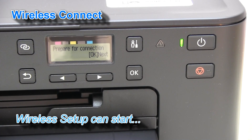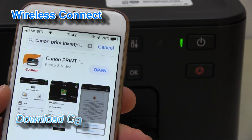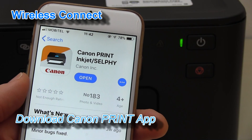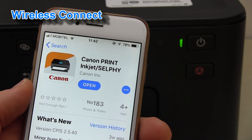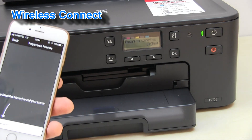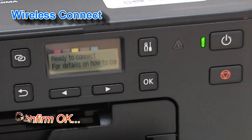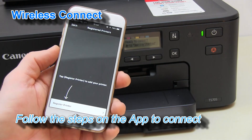you can already set up your printer to your wireless network by using the Canon Print Inkjet Selfie App. You can download this app and start the wireless setup procedure. Now I confirm the start of the print head alignment and follow the next steps to connect your printer.